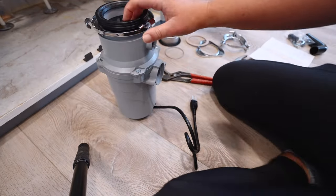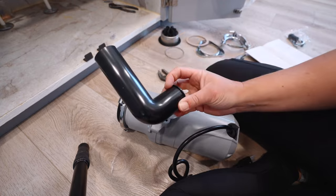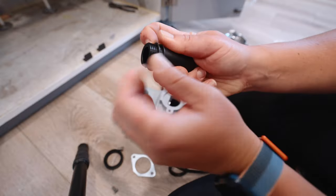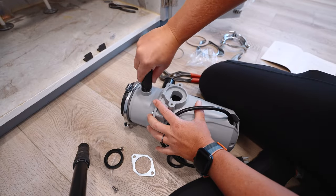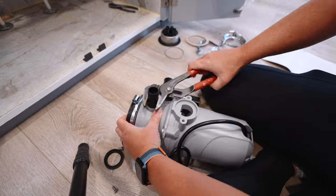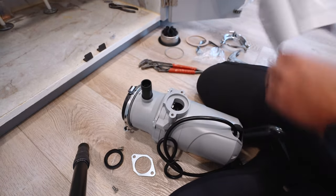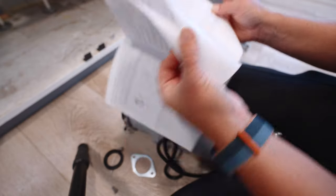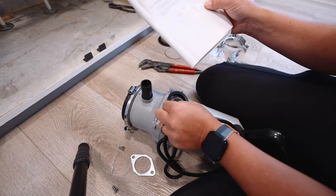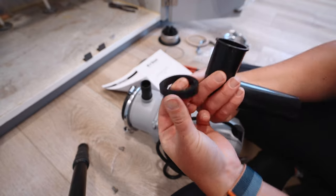The next step — even though the instructions say to do this later — we're going to do it right now while we're here, which is installing the drain and the dishwasher connector. Make sure you don't over-tighten that because it's plastic, so it will break. I'm just going to make sure with my instructions that I'm putting this together properly — it says rubber washer first.